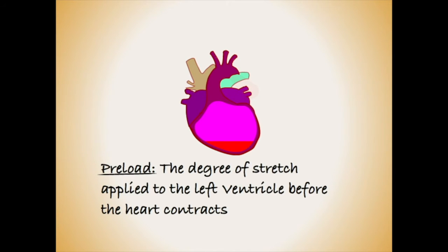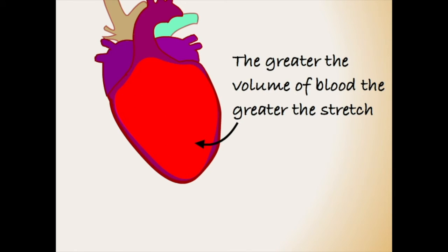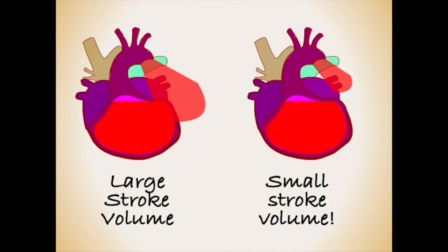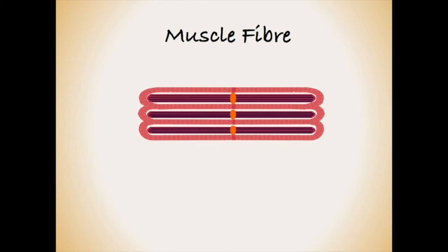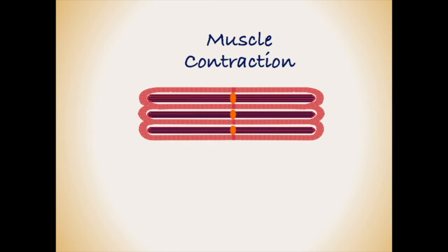We defined preload as the degree of stretch exerted upon the muscle of the ventricle before contraction. Filling the ventricle with blood is much like pulling back on the elastic of the slingshot — the more blood in the ventricle, the greater the degree of stretch of the muscle fibres. This stretch is converted into power when the heart contracts. The fibres that make up the muscle are composed of two elements: myosin and actin. Muscle contraction is produced when these two components pull together. When the muscle relaxes, they draw apart again.